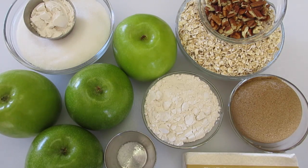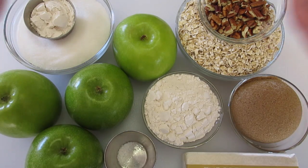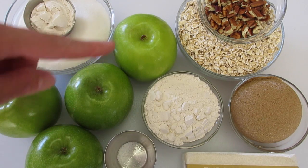Welcome. I'm Deronda with Foods 101, and today I'm showing you how to make this old-fashioned apple crisp — absolutely perfect this time of the year. We've got these fresh Granny Smith apples in at our supermarket.